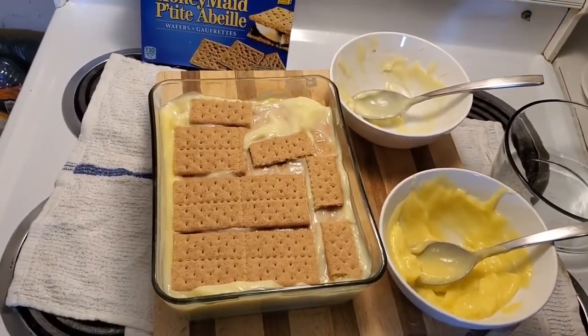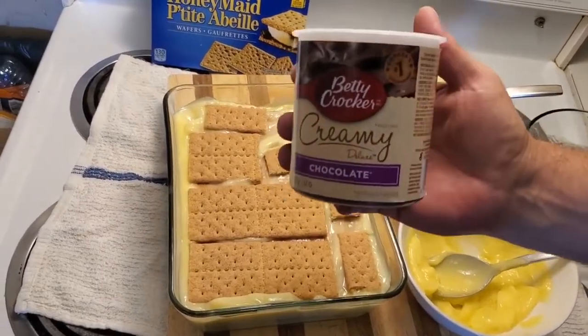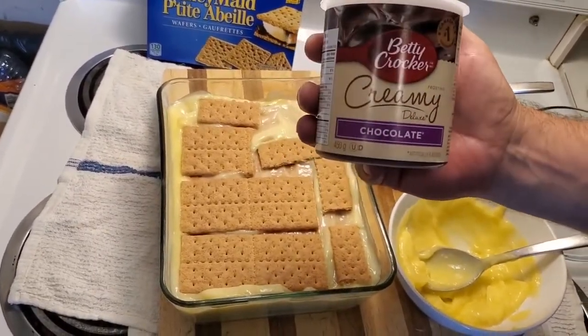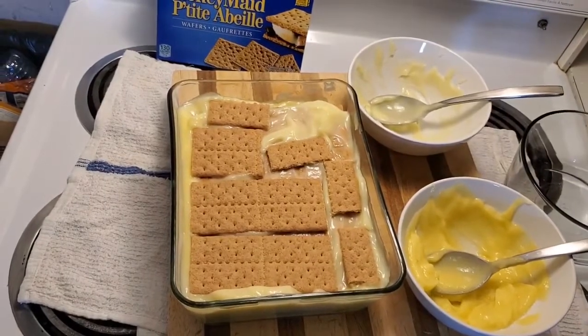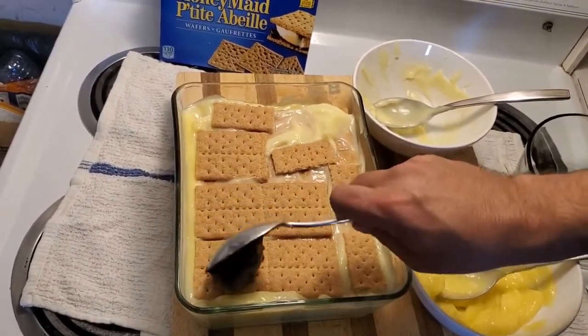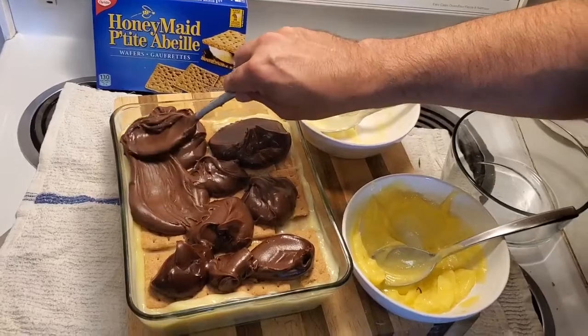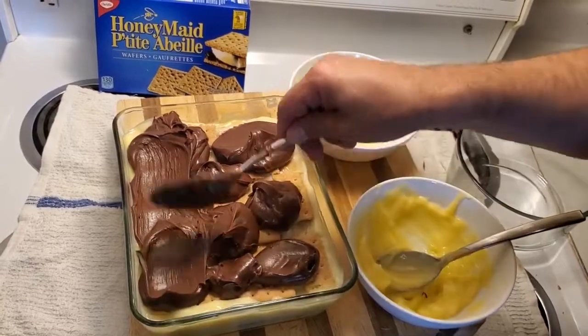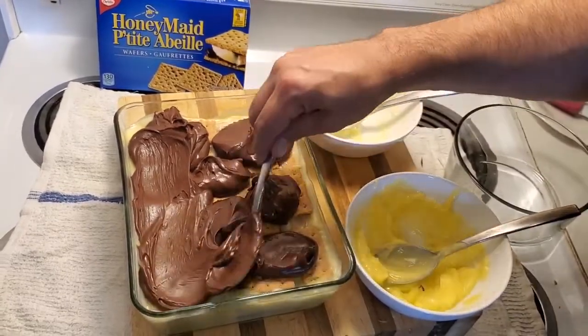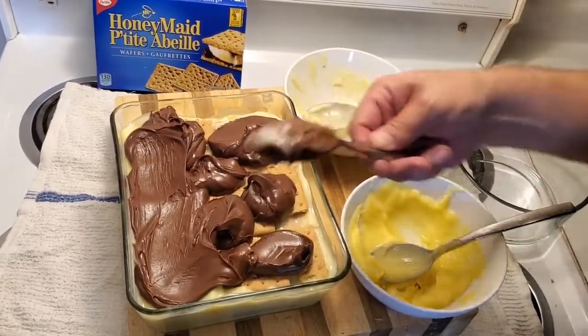Now we're going to take our lovely Betty Crocker Creamy Chocolate Deluxe Icing and do our best to spread it on top and make the top of our no-bake dessert.